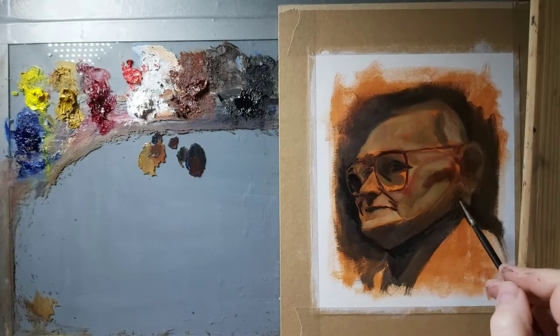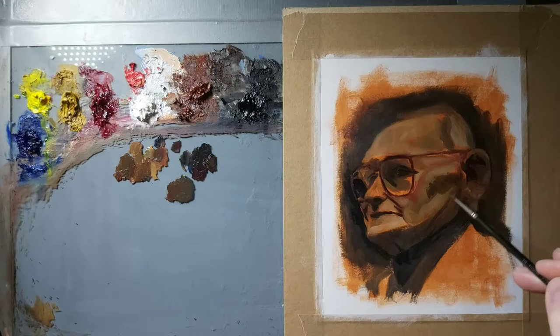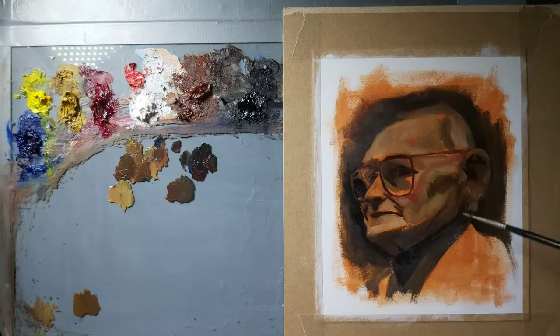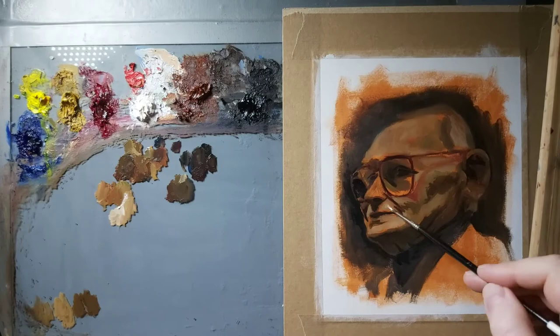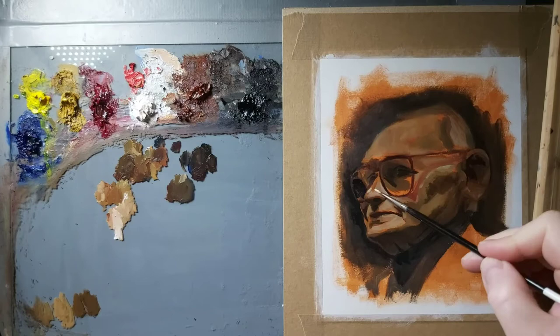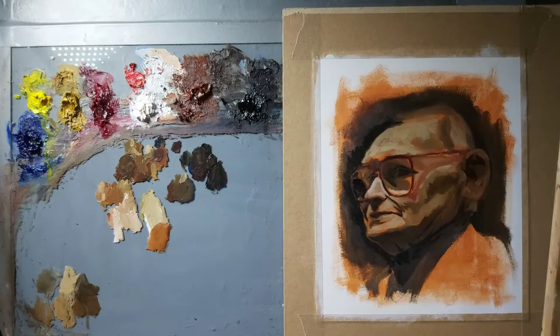I use a combination of those colours, and the Ultramarine is kind of a replacement for black. I use black a little bit, but I find the Ultramarine with the Burnt Sienna really gets a nice warm, slightly yellowy-green tone — it's really nice for mid tones. So I'm trying to limit the palette to these colours and use black as little as possible.